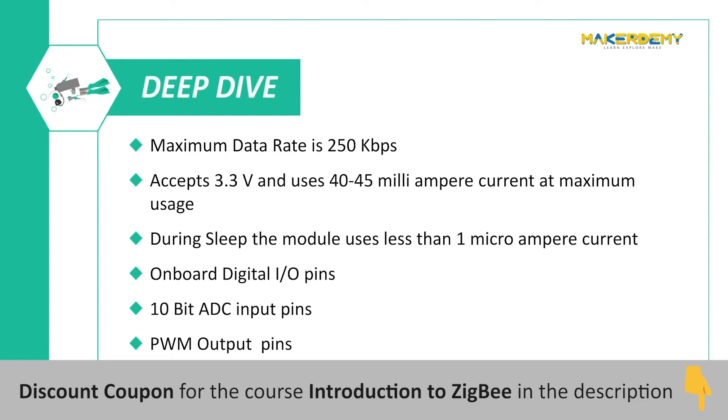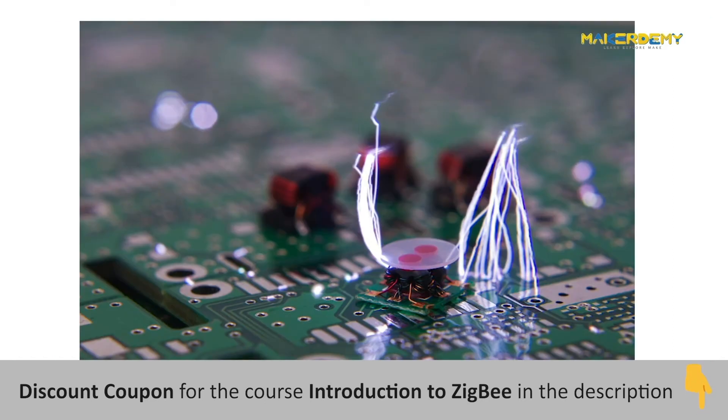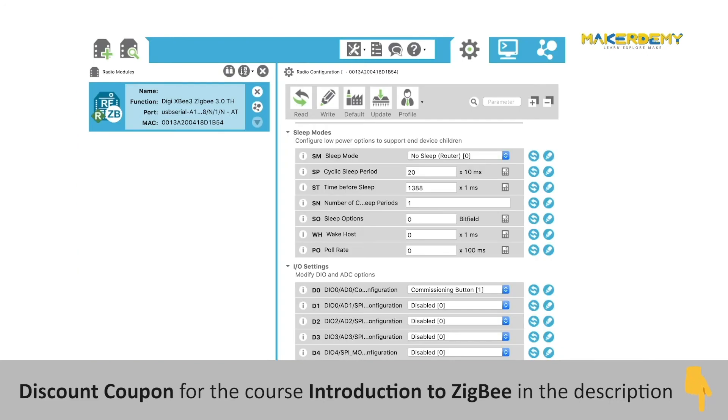The maximum data rate between modules is 250 kilobytes per second. The device works with 3.3V and uses only 40 to 45 milliamperes at maximum usage and below 1 microampere during sleep mode. The XBee has onboard digital I/O pins, analog ADC input pins, PWM output pins, and SPI. It also has electrostatic discharge protection of 3000V. The device is controllable via XCTU, the official software compatible with all platforms.